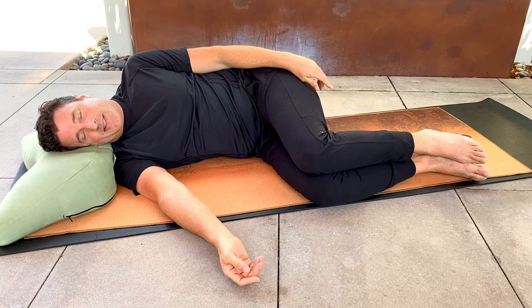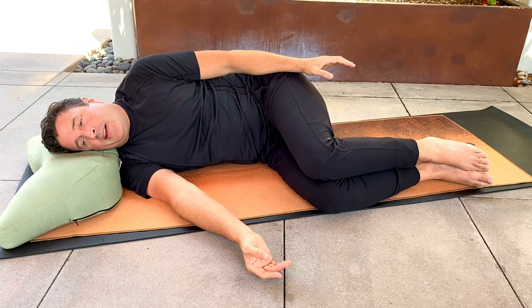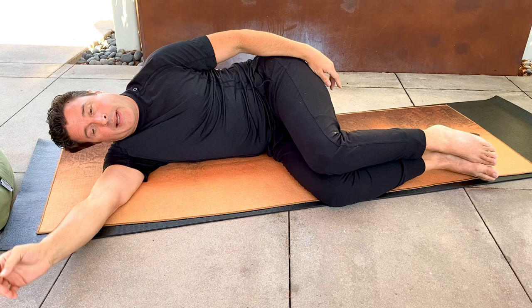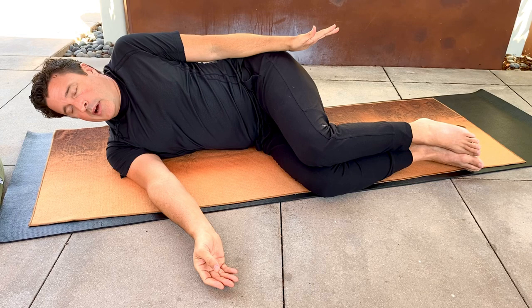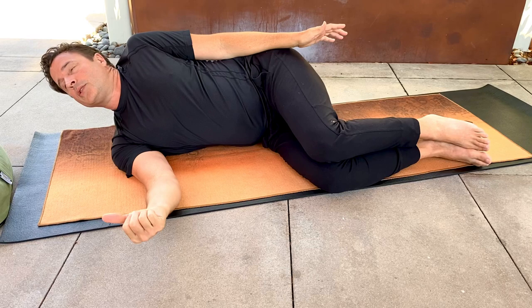Last set. Bring the shoulder towards the ear and shrug. And come away. If your neck is comfortable and you haven't had any injuries, or you don't have arthritis or bulging discs, you can also take the pillow or bolster or blanket away. So from here, shorten the distance between the ear and the shoulder. Shrug, mindfully engage, and then mindfully disengage. Come down and pause. Change to a different angle — perhaps bring your chin back and bring your shoulder back. Move back to neutral and pause.